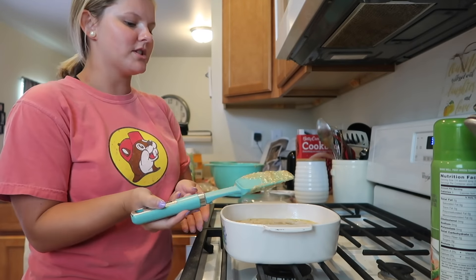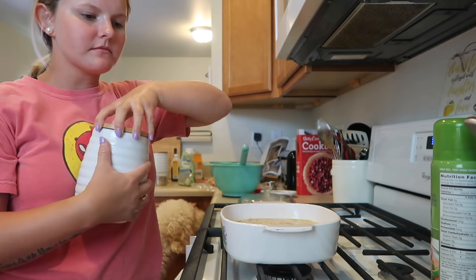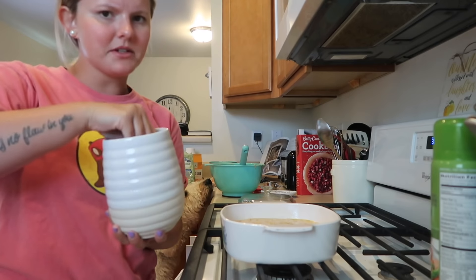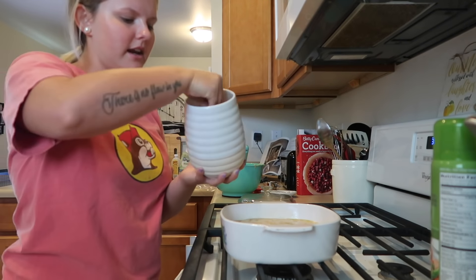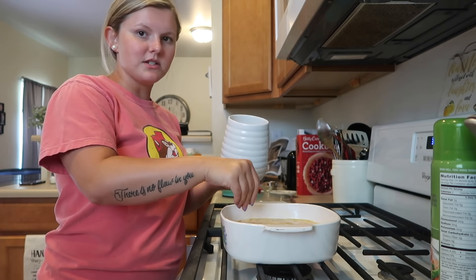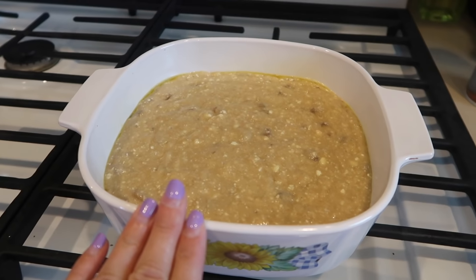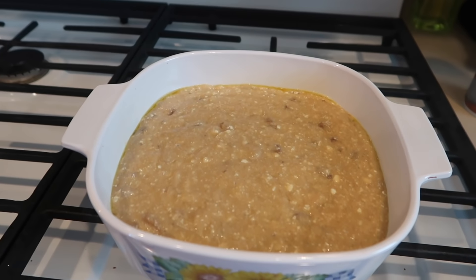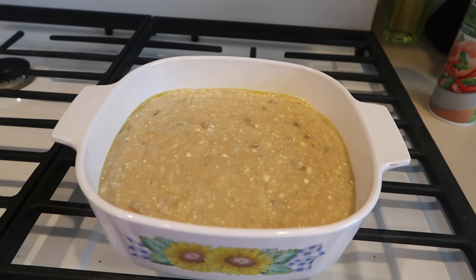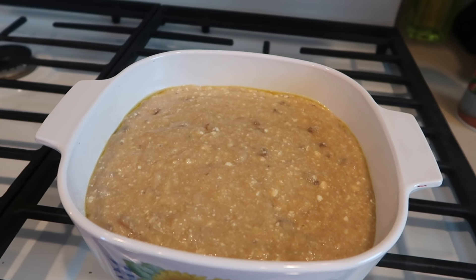The last step, which I sometimes skip, is to take sugar and sprinkle it along the top. I have some kind of organic sugar — maybe coconut sugar — and I'm just going to sprinkle it all over the top of the bread. This is what the banana bread looks like in the pan with the sugar sprinkled on top — it fits perfectly. I already have my oven preheated to 350 degrees, and I'm going to bake it for 45 to 50 minutes as the recipe says. I'll check it after 50 minutes and go from there. Let's go ahead and put this in the oven!